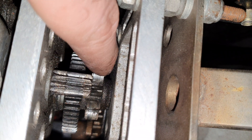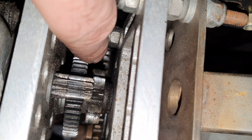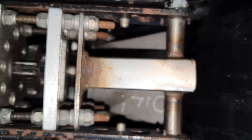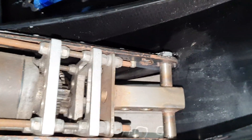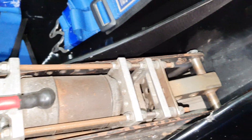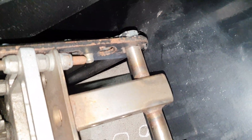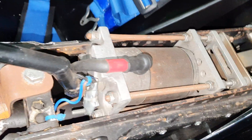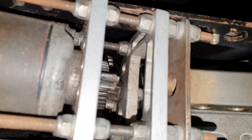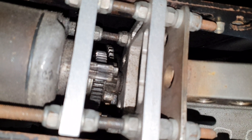The motor output goes down through the reduction gears, and down at the bottom there is a cog that's bolted between the prop shaft and the diff flange. That whole motor pivots around this point here, pushing that gear down to the cog on the diff.